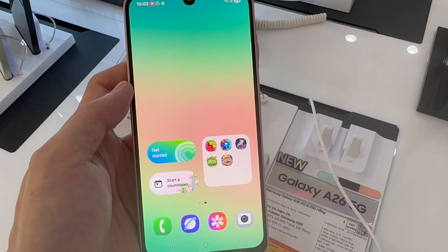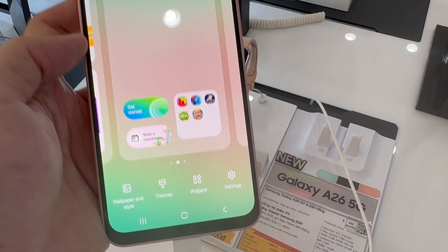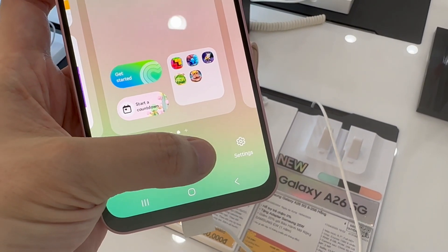The first thing you want to do is go to an empty space on your home screen and long press. Next, select Widgets, and here you need to scroll until you find Clock.